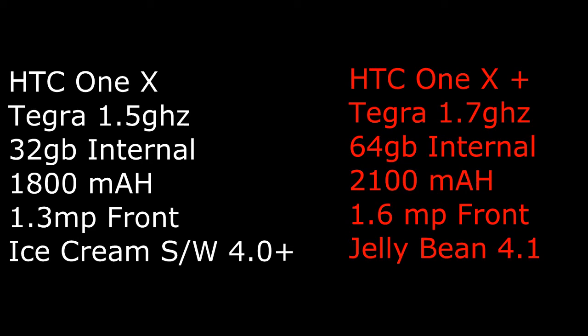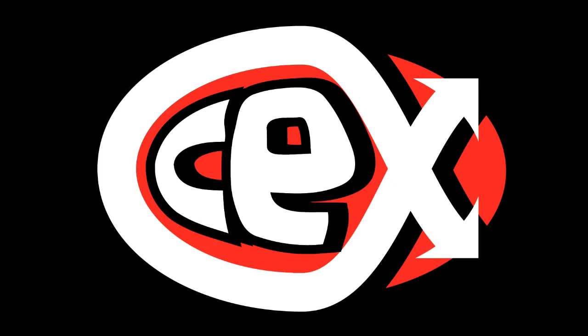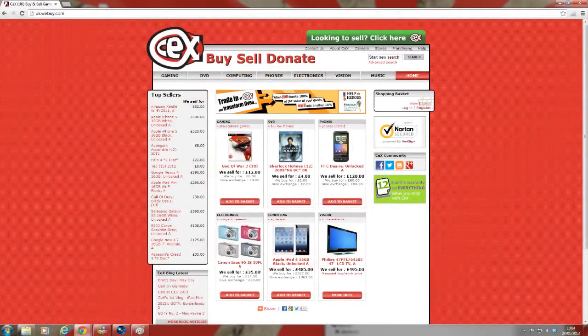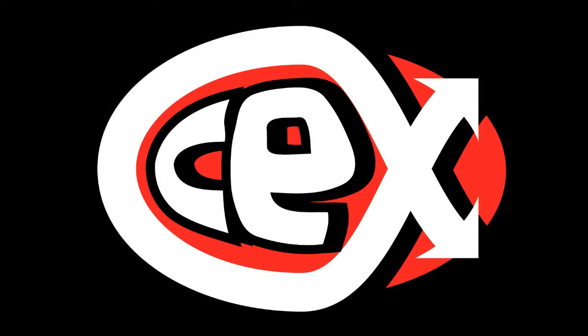Thank you very much guys for watching this small review. If you're interested in checking out the HTC One X, go to www.webuy.com where you can check and compare prices on how much they buy or sell the phone for, or feel free to check your local CeX store where you can get prices from the helpful staff there. Thank you very much for watching and I'll see you next time, hopefully with a new phone. Cheers!